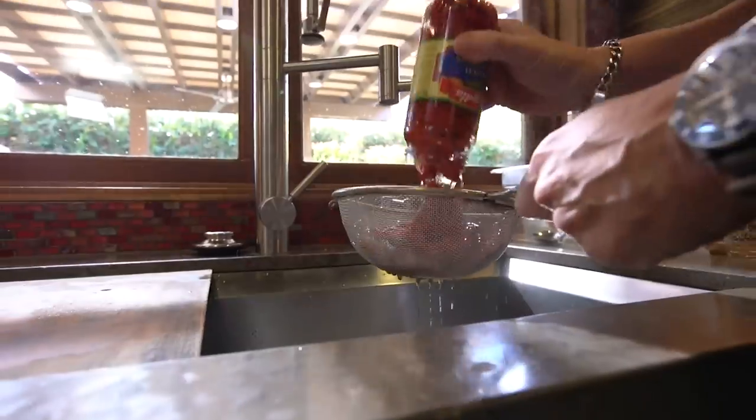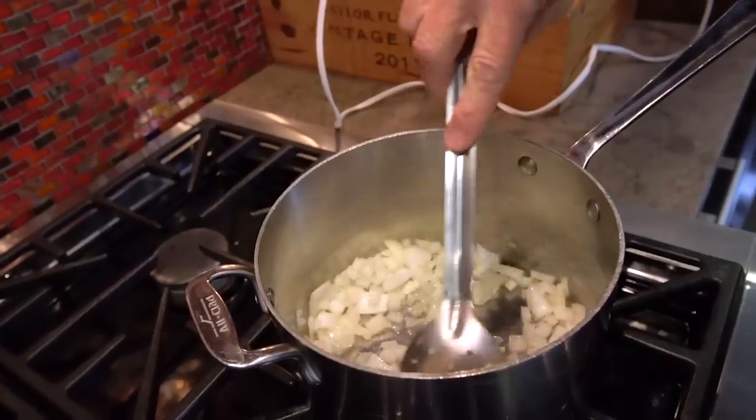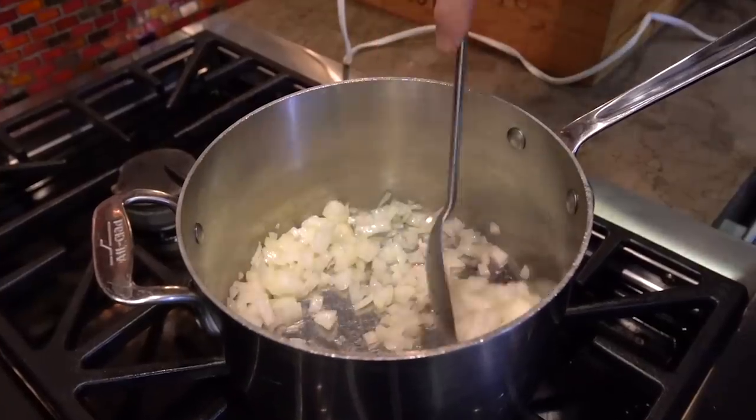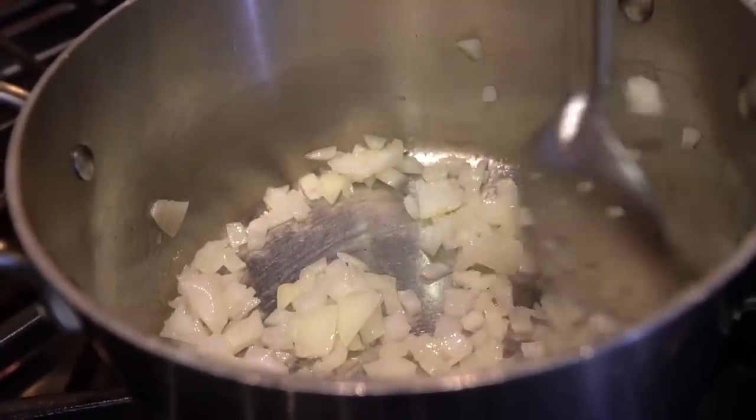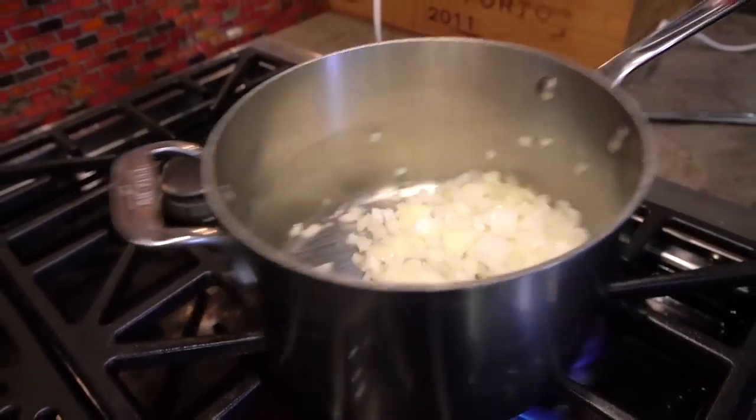Start by draining the peppers and then let them sit. Next we start to sauté a small onion. It can be rough chopped because it's ultimately going to be blended, so precision is not important here.